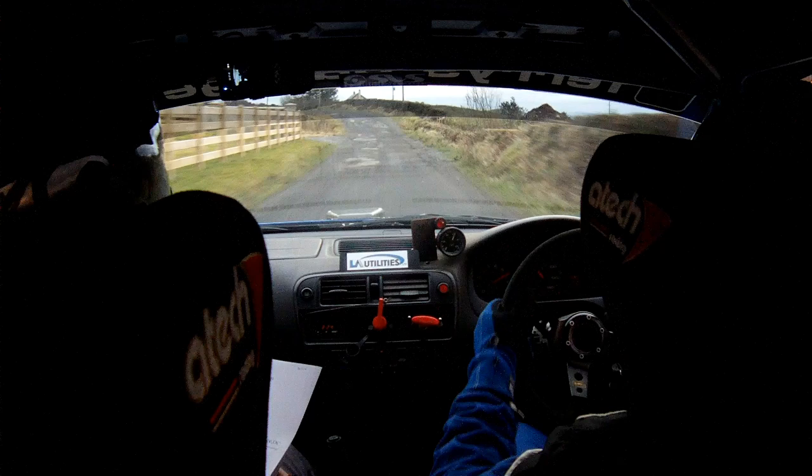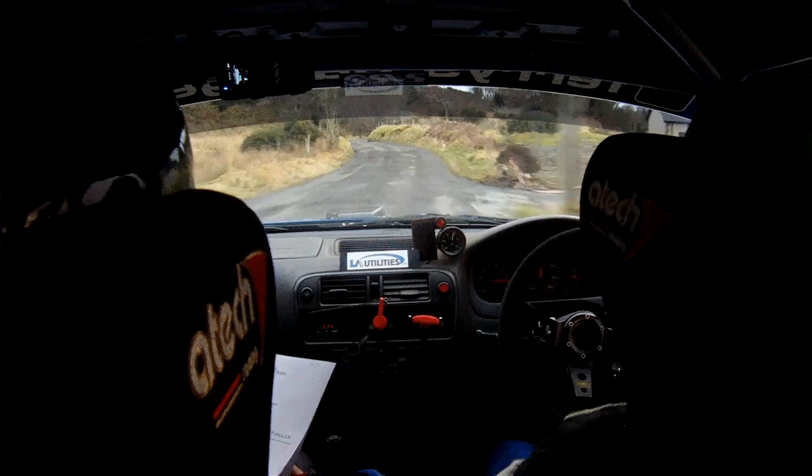Don't cut it. Easy. 40. 2 left, go. And to right on crest, and to crest, and a slow 2 left, and a 4 right. Slow 2 left, 4 right.